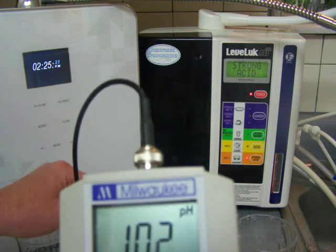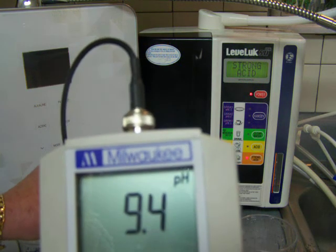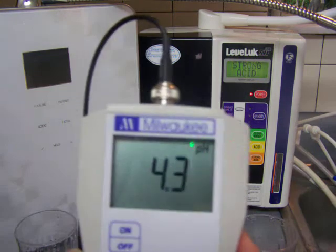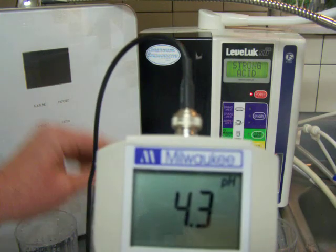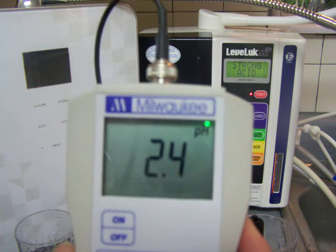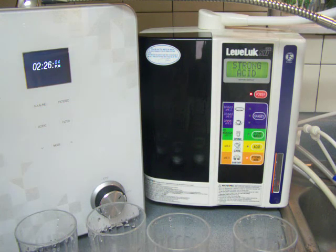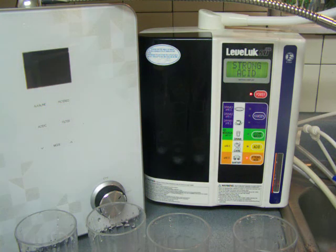Now let's do the acidic. The Nexus is just not as good at the acidic water — it's like a 4.3. The Enagic gets a really good acidic water, and that's the reason why they use the saline solution — to get a really good acidic water. You're going to have varying results depending on what part of the country you live in. I have a lot of minerals in my water, and that's why it's a little harder to get down to that low acidic. The saline solution in the Enagic does a little ion exchange, reducing the hardness and allowing it to go down to those lower acidic levels.